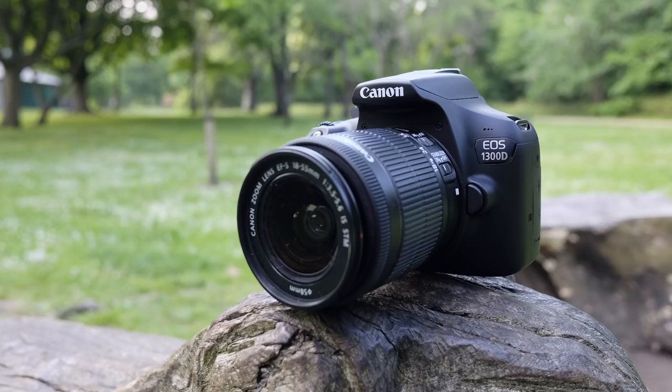Today we take a look at the Canon EOS 1300D, also known as the Canon Rebel T6 in the States. Is it good for vlogging or for a YouTube channel, especially as a beginner?